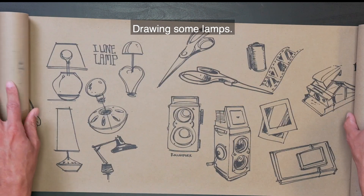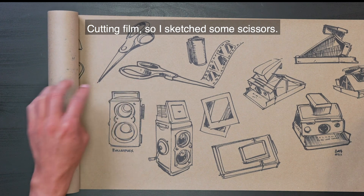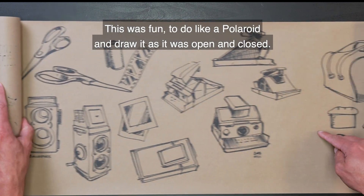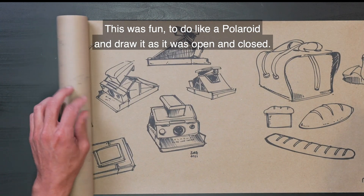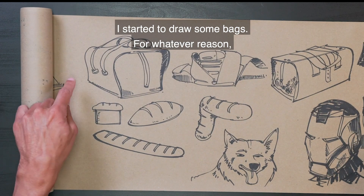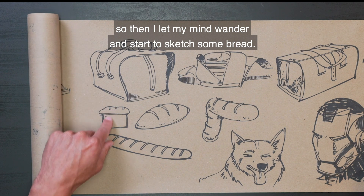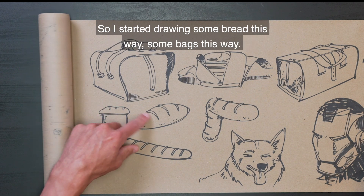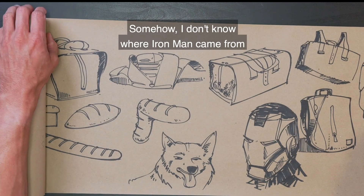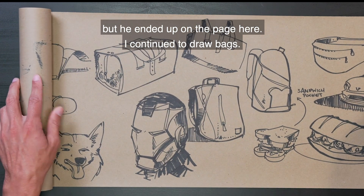Drawing some lamps. Back to cameras again. Cutting film, so I sketched some scissors. This was fun to do — like a Polaroid drawn as it was open and closed. I started to draw some bags for whatever reason. This bag kind of looked like toast, so I let my mind wander and started to sketch some bread. Somehow I don't know where Iron Man came from, but he ended up on the page.